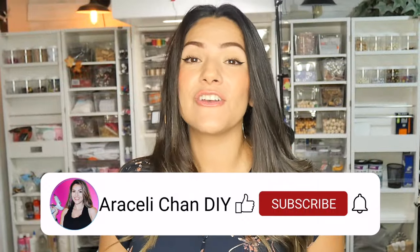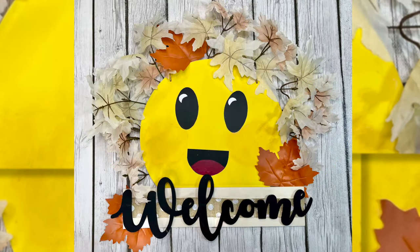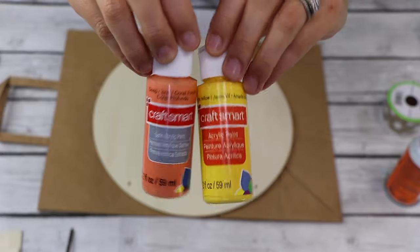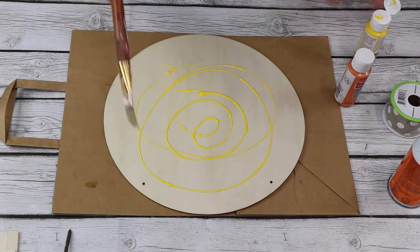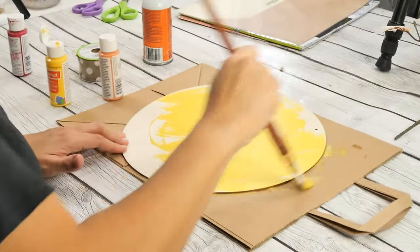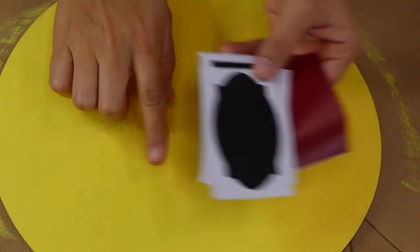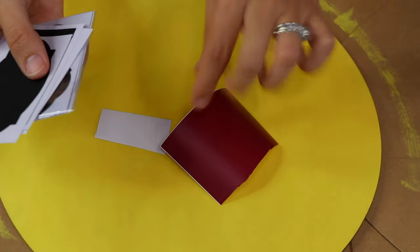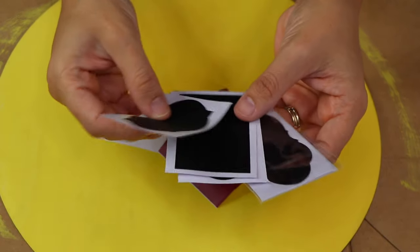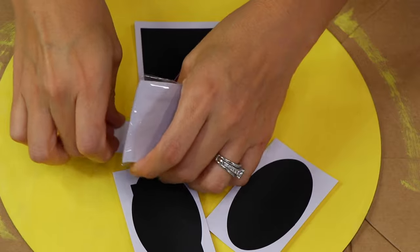Before you go anywhere, make sure you hit that subscribe button and notification bell so you don't miss any of my upcoming videos. We're gonna use one of these wooden rounds from Dollar Tree. I'm going to paint it using these Craft Smart colors to make the face. You can either paint it or use craft paper. I'm gonna be using an assortment of peel-and-stick vinyl — I think these are labels from Dollar Tree — for the eyes, mouth, tongue, and the little white spot on the eyes.